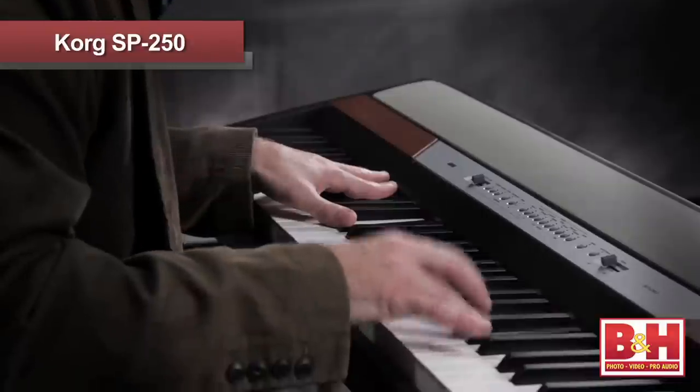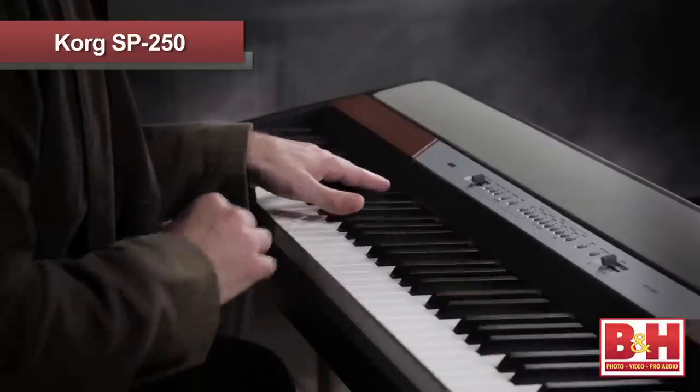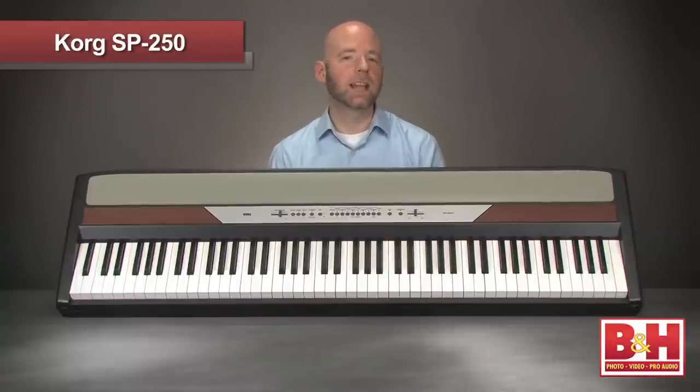Also the keyboard is graded so the lower keys are a little heavier than the higher ones, just like you'd find on an acoustic grand piano. The key touch control gives you 3 response curves to choose from so you can tailor the action to suit your playing style.